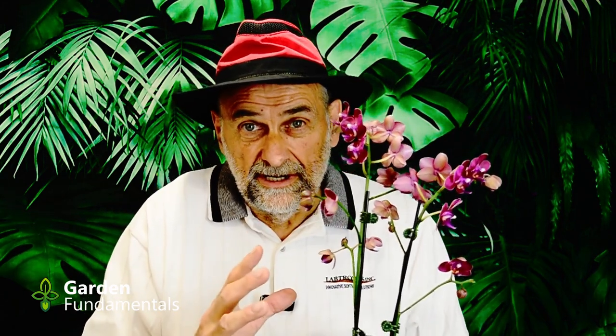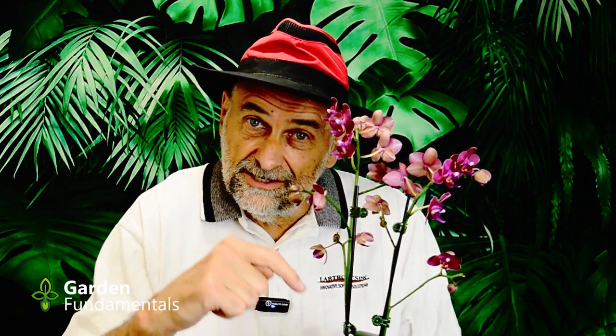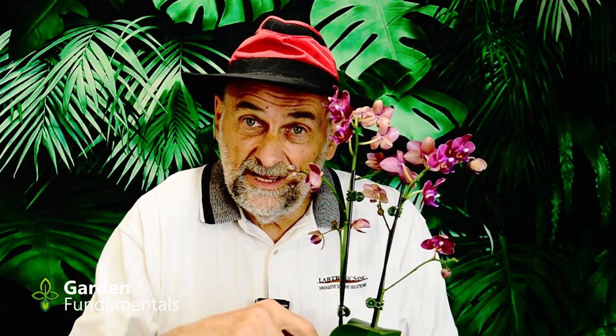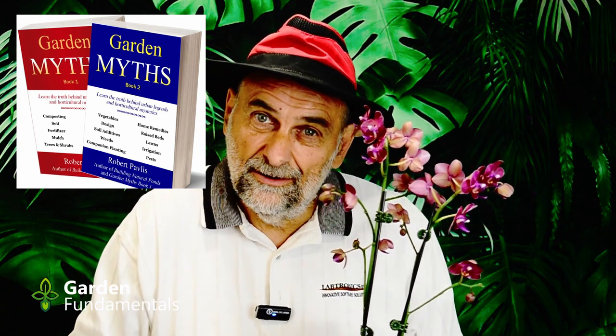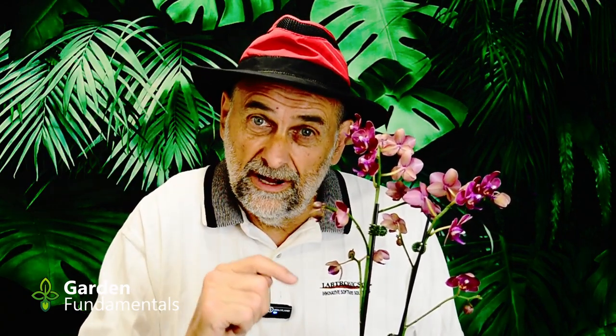You have two options: you can wait until this plant is finished flowering and then repot it, or you can repot it now. This plant is just starting to open its buds and I'm guessing it's going to flower for at least six months. I don't want to wait that long because in six months with this media it's probably going to be a dead orchid. So even though it's flowering, I will repot it right now and I'm going to show you how to do that in this video.